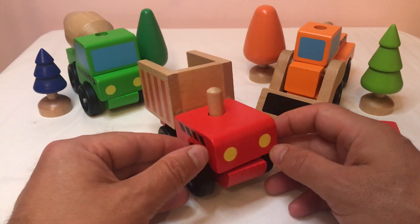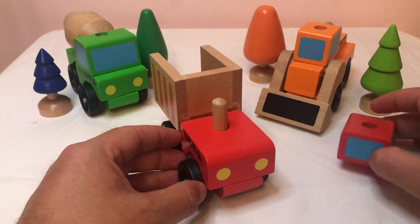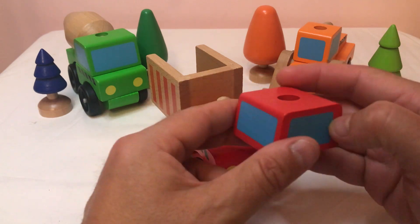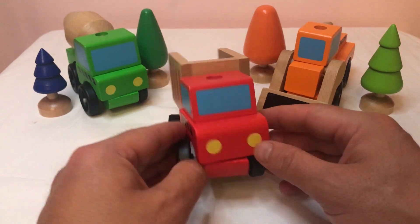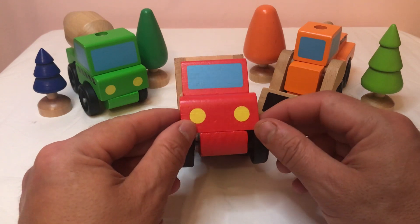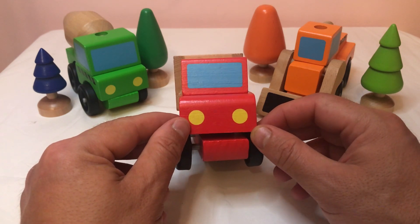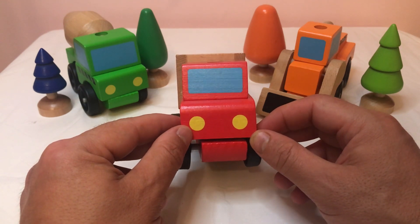Now, can you put my cab on please? Because I need to be able to see where I'm going. This cab - that's the one with the three blue rectangles. And it's red. And it goes with the blue at the front. That's right, the blue at the front. Oh, that's very, very nice. Thank you very, very much. Now I'm ready to go and do some work. So where do you want to go? Well, I better park. If you can put me between the orange tree and the tall green tree that's got a round top.